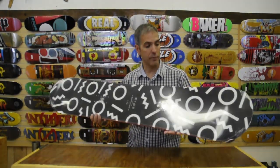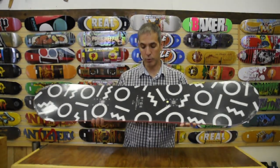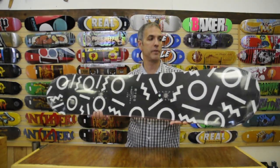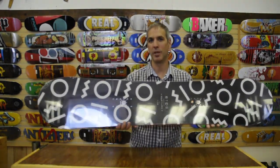This deck is great for that girl buying her first deck or coming out of a kids model. Again, I'm Chris and this is the Ride Rapture for 2015-2016. Thanks for watching and be sure to subscribe to our YouTube channel.